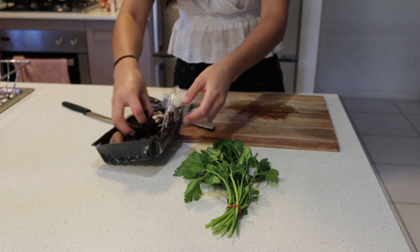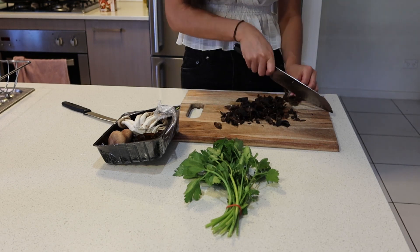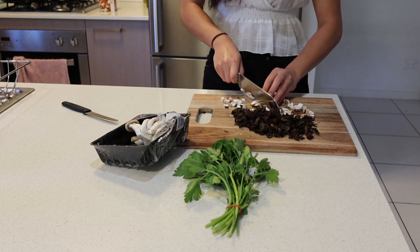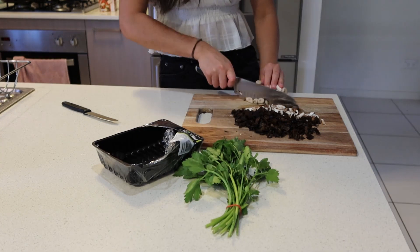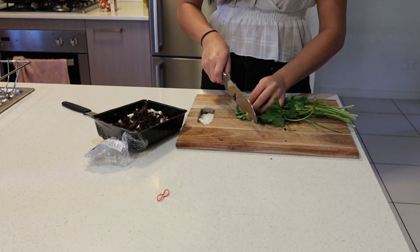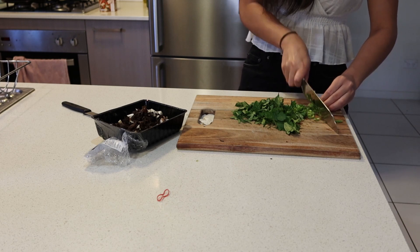Next we're just going to do the mushrooms — just chop them up into small pieces. Once the mushrooms are all cut, next we're just going to be cutting the parsley up into very fine pieces. I also throw in the stems but you don't have to. I feel like the stems give a flavor that the leaves don't give.